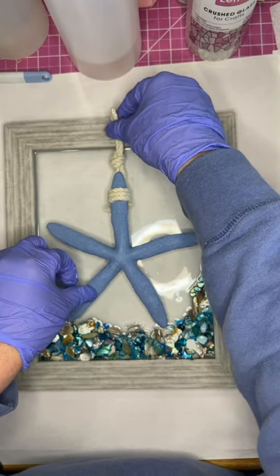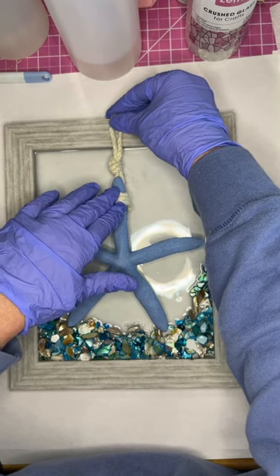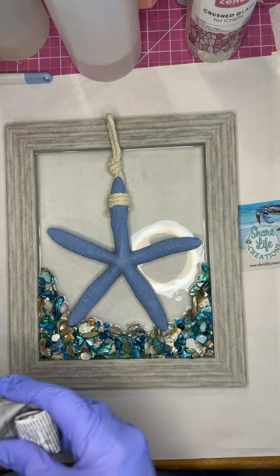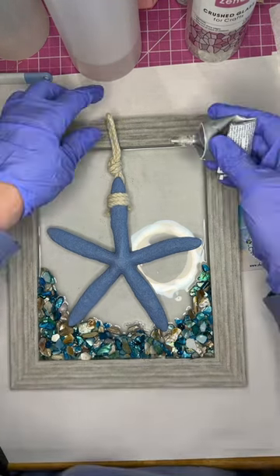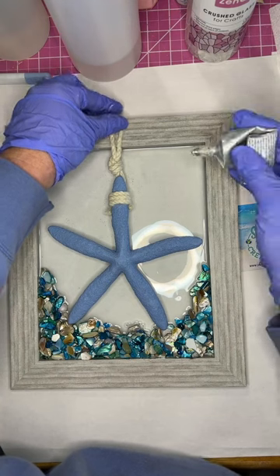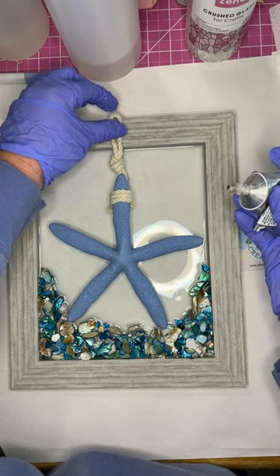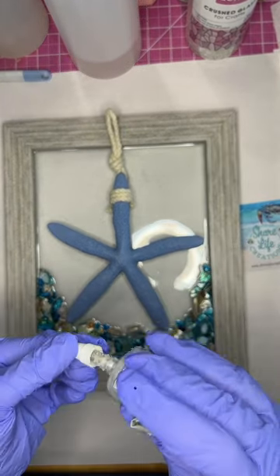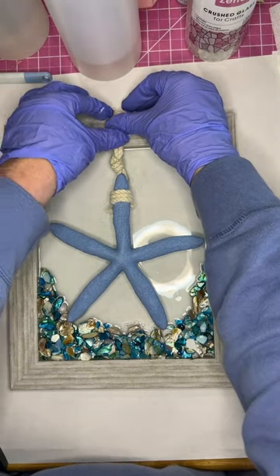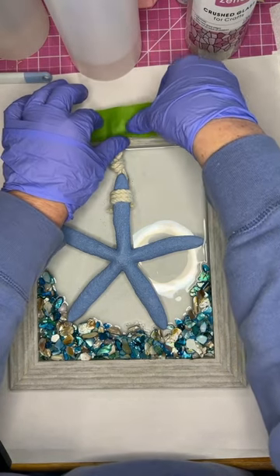I placed the starfish in the center, adjusted it, and then I wanted to glue the rope down on the frame. So I took some E6000 and glued the strings down on the frame, one for each side of the rope, so that it didn't move. Then I took some frog tape and stabilized it so it stayed where it needed to stay. This resin is going to take 24 hours to set up overnight.